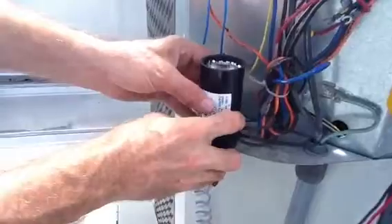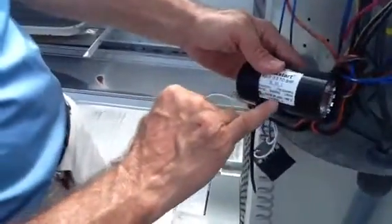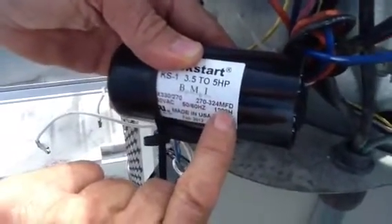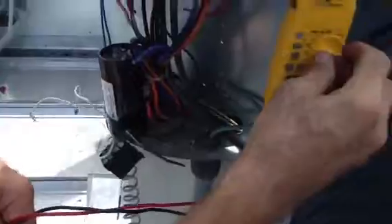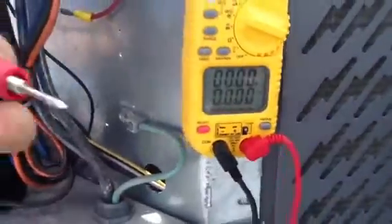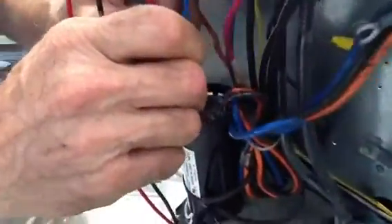Don't be intimidated just because you see a hard start kit. Look right here — what does this say? You're supposed to have a range between 270 and 342 microfarads. That's all you've got to do. Grab your meter, make sure it's set to microfarads just like you do for a regular capacitor, take your probes, and hold them on the capacitor itself.